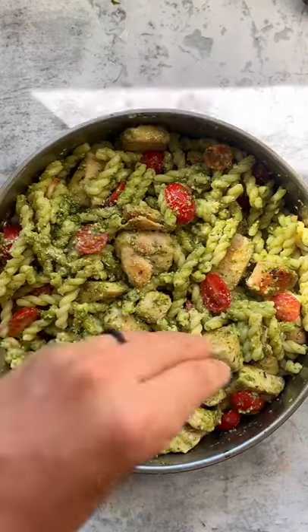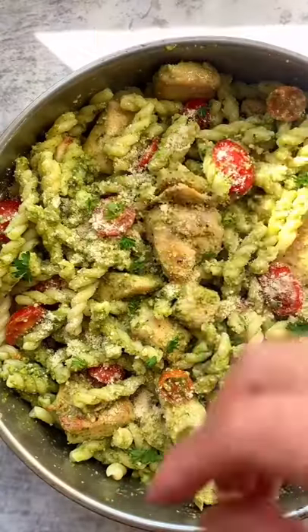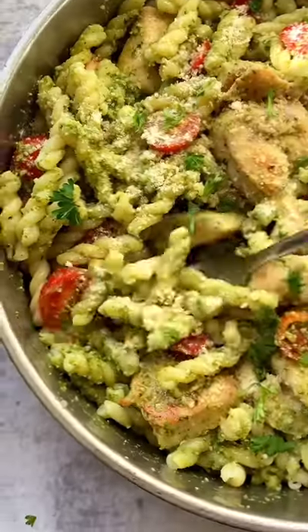I'm going to add some parmesan and fresh parsley. This is a quick and easy dinner everyone's going to love.